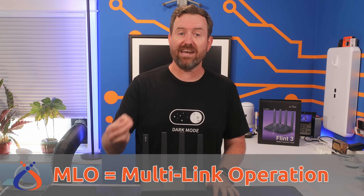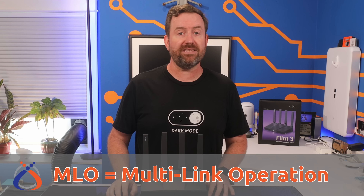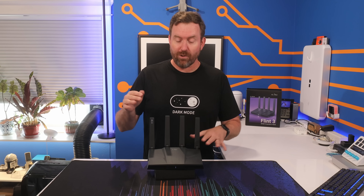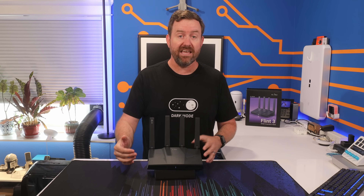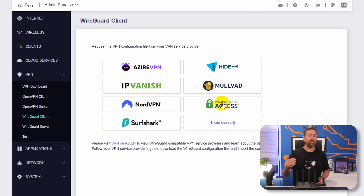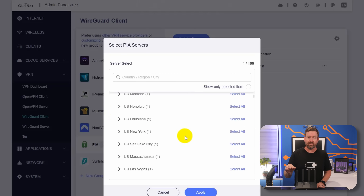You can even set up MLO, or multi-link operation, so that compatible Wi-Fi 7 devices like the latest smartphones can use all three of those bands simultaneously. They've also put a lot of work into making sure that VPN client setup is incredibly easy, with pre-configured profiles for Private Internet Access, NordVPN, Mullvad, and a bunch of others.